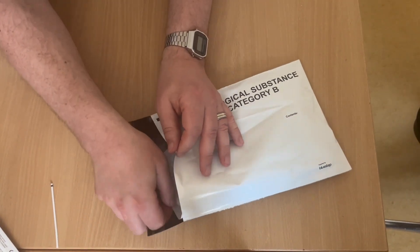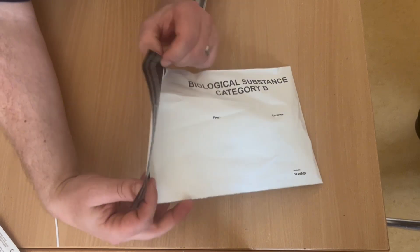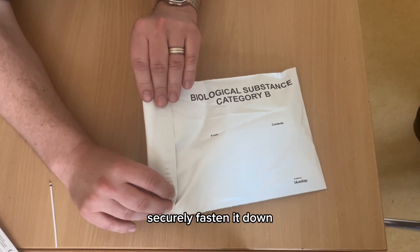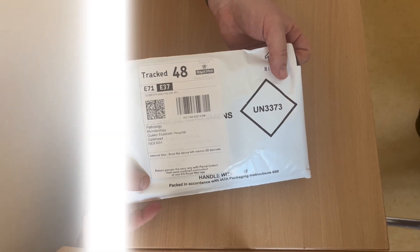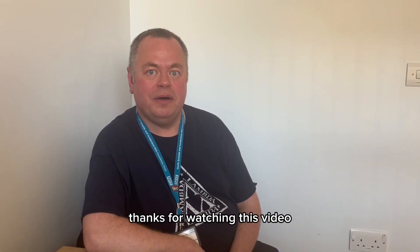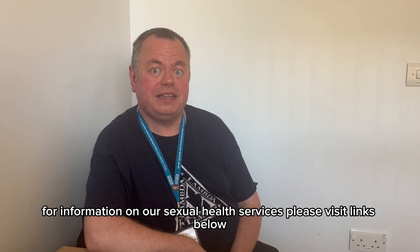Once that's in, remove the seal, securely fasten it down, and it can be posted in any Royal Mail post box. Thanks for watching this video. For information on our sexual health services, please visit the links below.